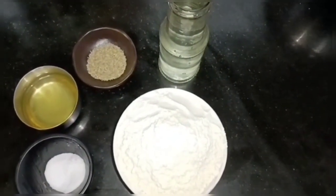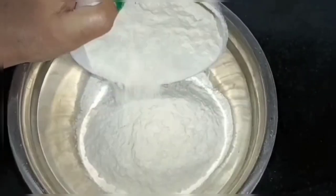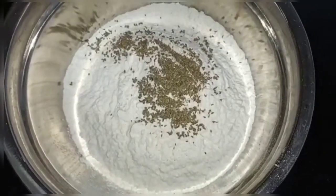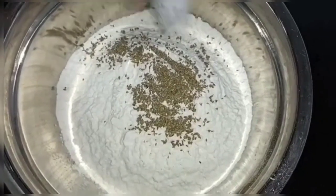We will make this dough very tight. 1 bowl of maida, this is about 500 grams. One cup — about 1.5 cups of water.